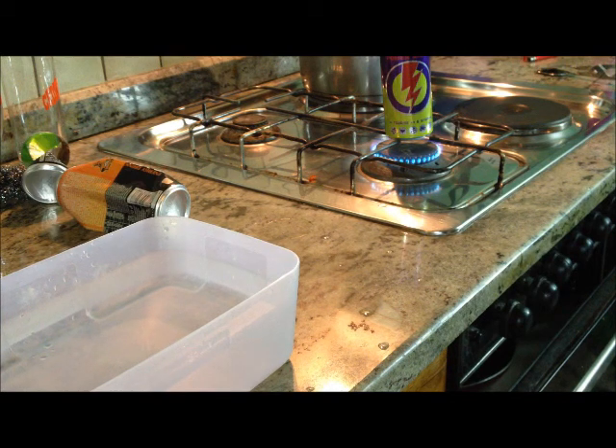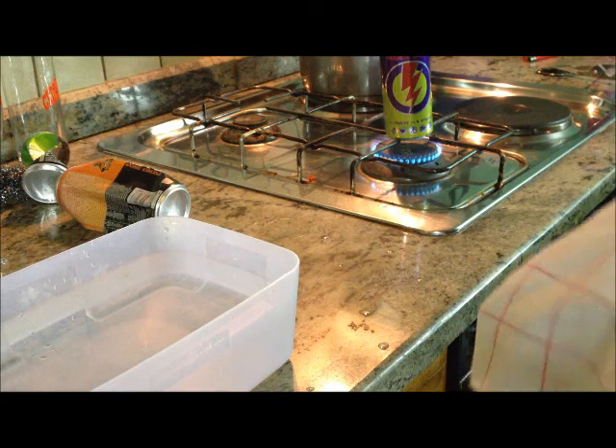You'll know the can is ready when you start hearing bubbles in the can. Wait about a minute, about a minute.